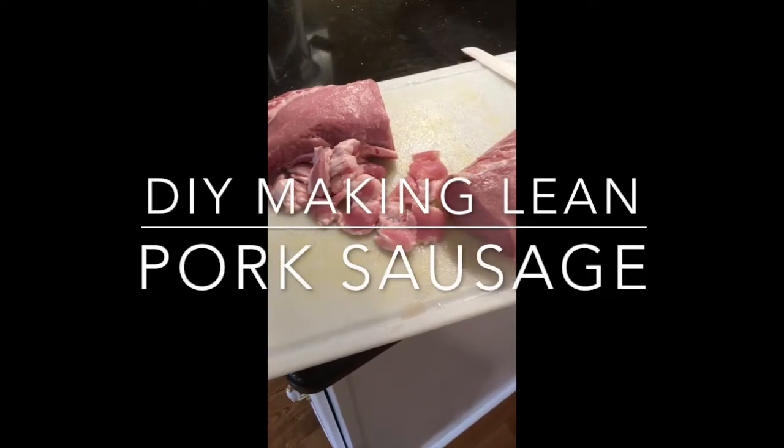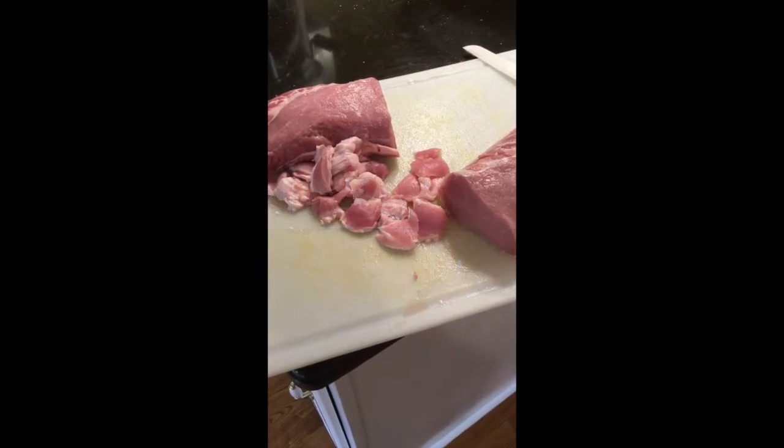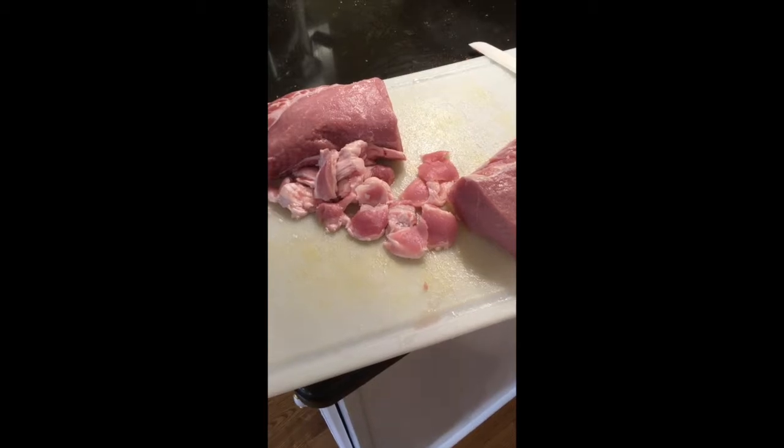Hello YouTube. Today we're making lean pork sausage made from pork loins.